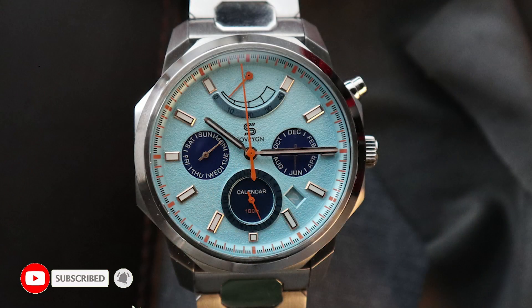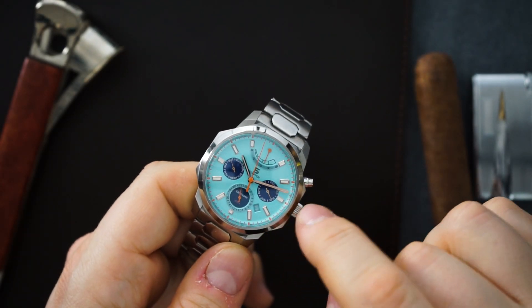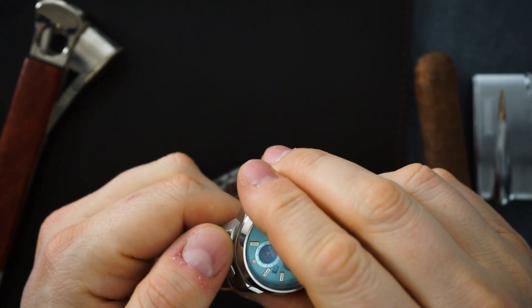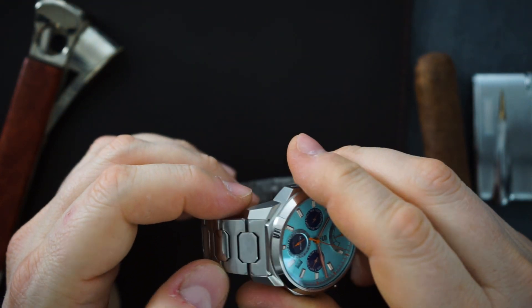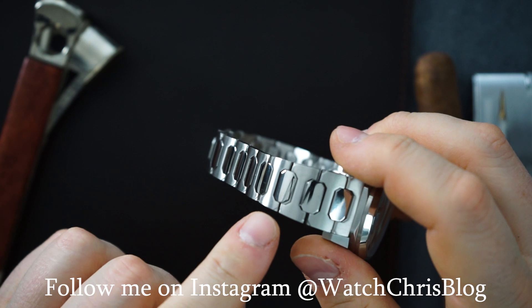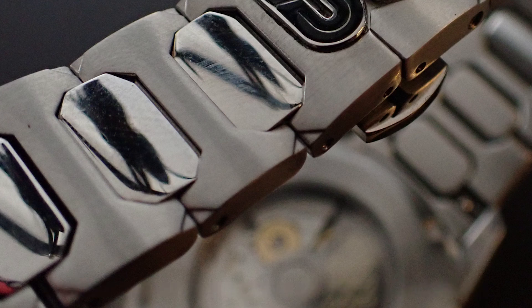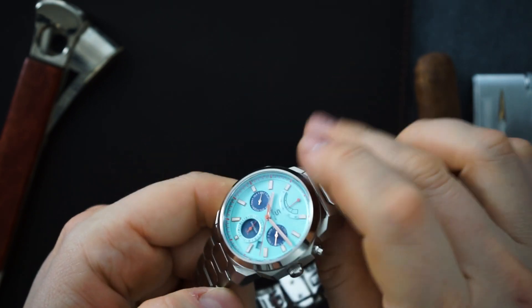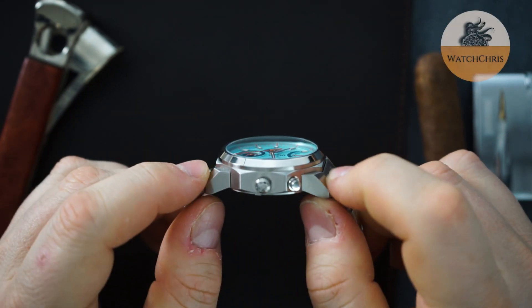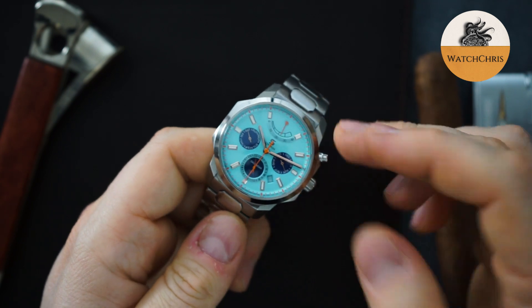It gives you a watch at an affordable price that looks very complicated. Speaking of complicated, the case is sort of an octagon — faceted with a really interesting bracelet. The lugs are very interesting, sort of an H-link bracelet but a different style. There are little notches on each one of the corners of the H portion of those links. Really interesting bracelet and a really interesting case — the lugs are very angular and turn down really nicely.